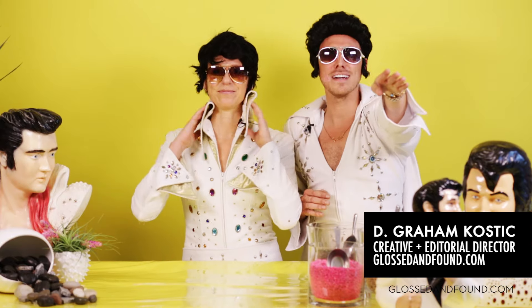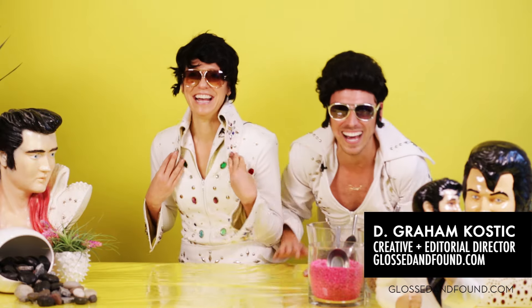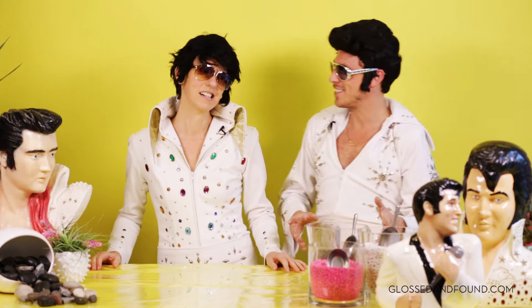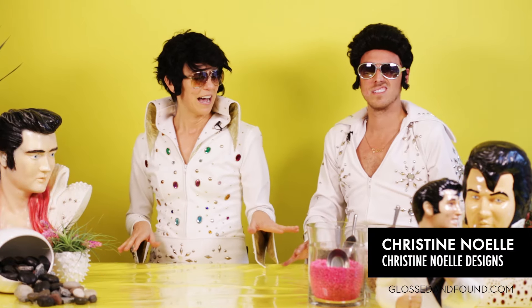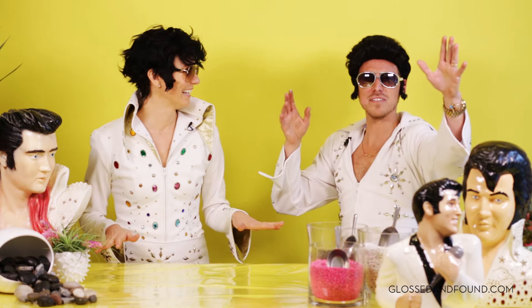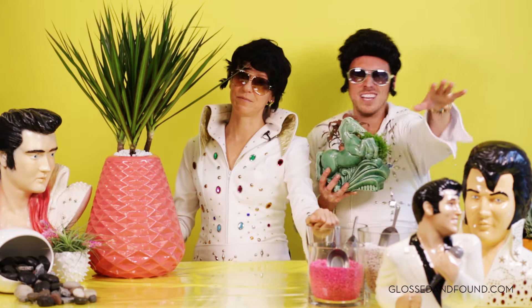If you're an Elvis fan out there, stop watching! We're not going to do him justice. So what are we going to do today? Today we are here to talk about our indoor jazzed-up houseplants, Elvis inspired! Viva Las Vegas! Are you ready? Let's do this.